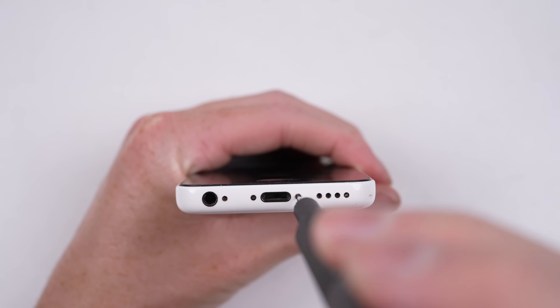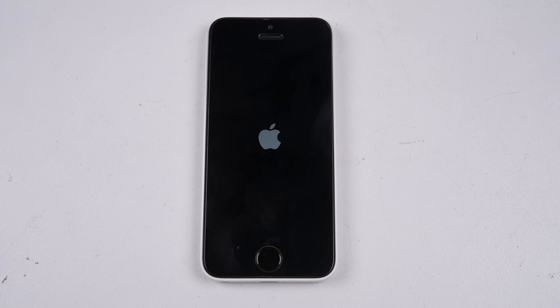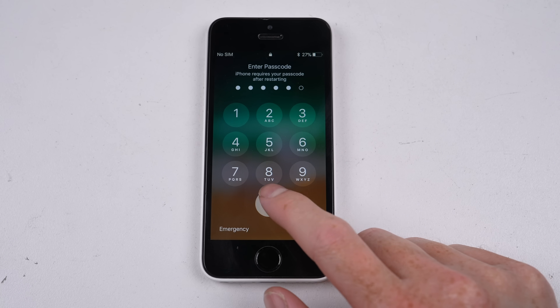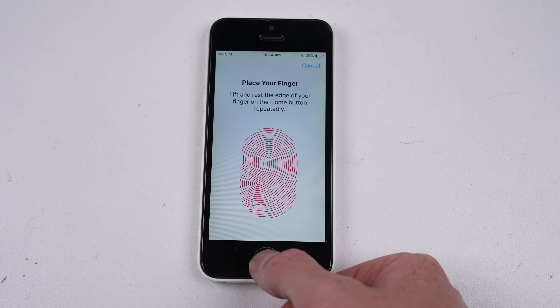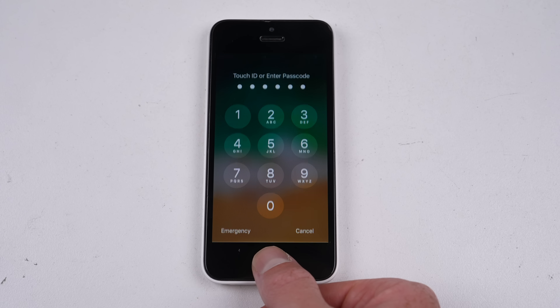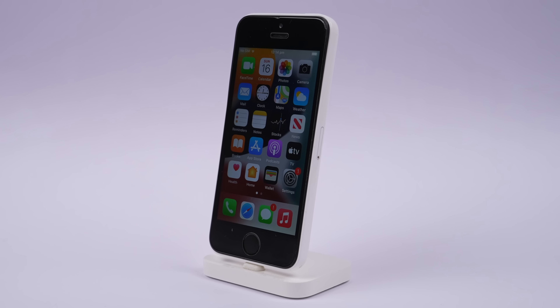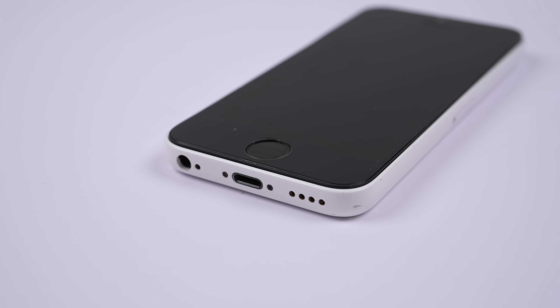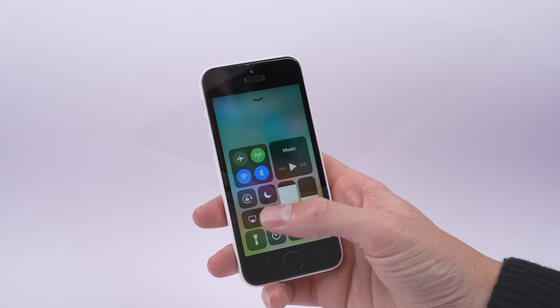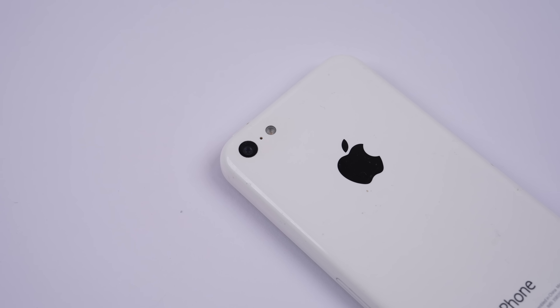Lastly, the pentalobe screws can be installed before we give our upgraded 5C a test. It powers on, and our 5C now has the same specifications of an iPhone 6S, including Touch ID. With that, I've reinvented the iPhone 5C. This is it - an upgraded iPhone 5C, now with a 64-bit Apple A9 processor, Touch ID, and iOS 15. All functions of the phone work, including the vibration motor. However, the headphone jack is shorter on the new charge port, so it appears more recessed than the original, which had an extended barrel to sit flush with the outside of the housing.